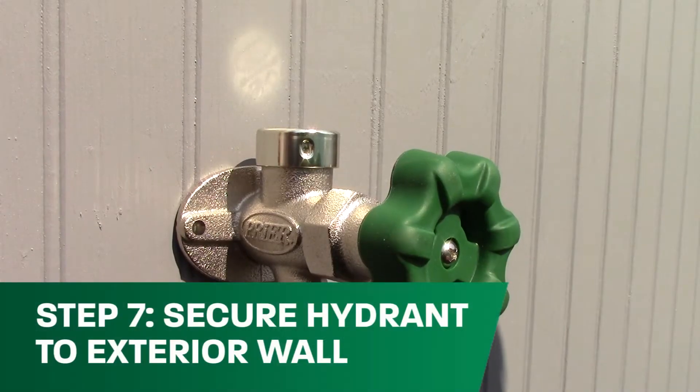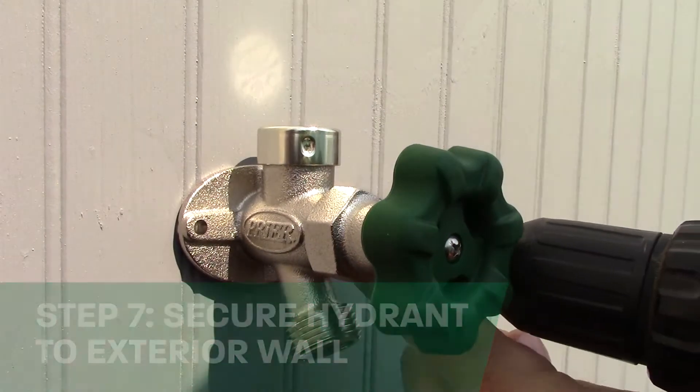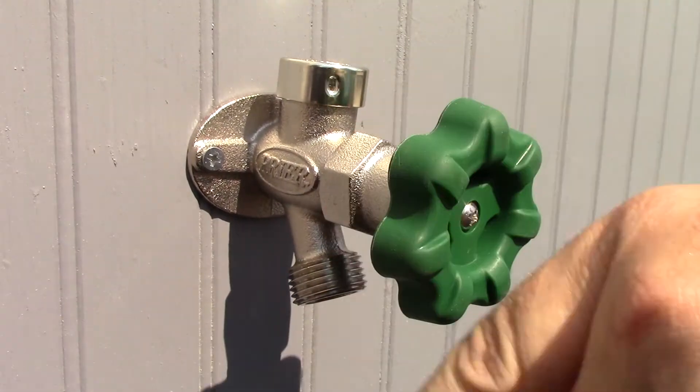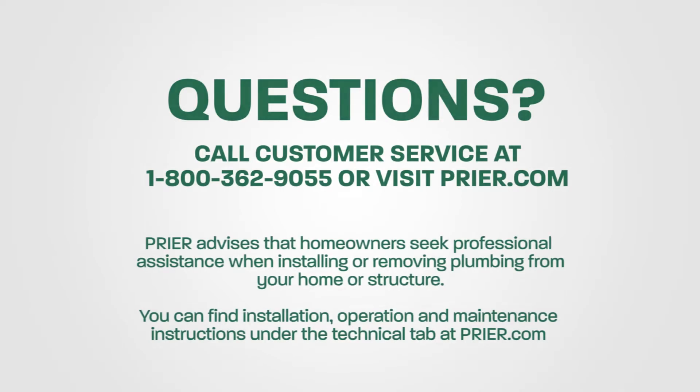If no leaks are found, you are ready to secure the hydrant to the exterior wall. Congratulations! You've successfully installed your new Prier wall hydrant. If you have any questions about Prier or any of our products, please call Prier customer service at 1-800-362-9055 or find us at Prier.com.